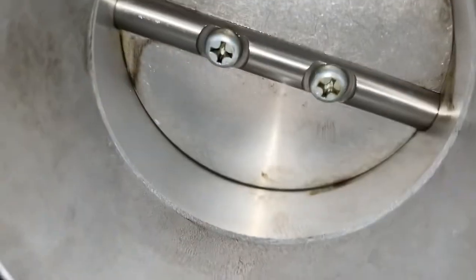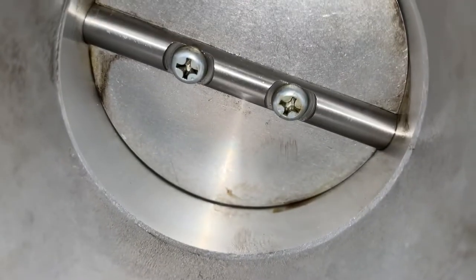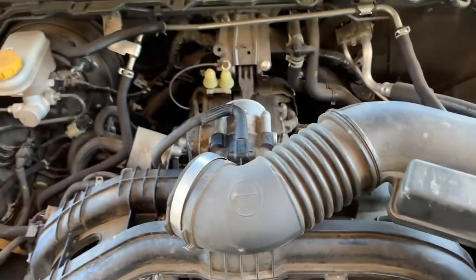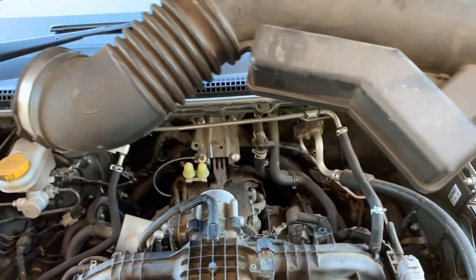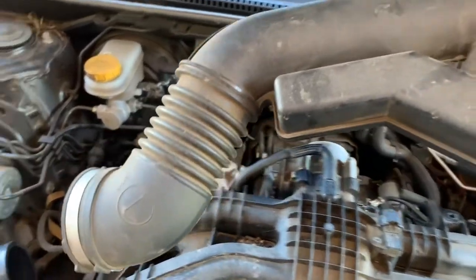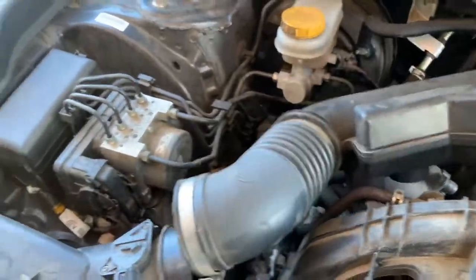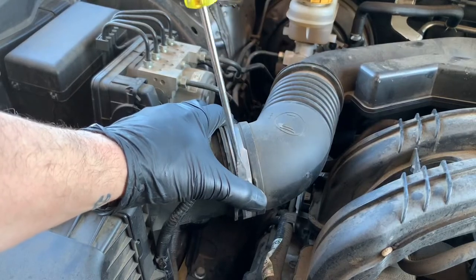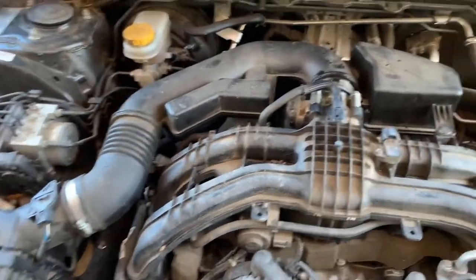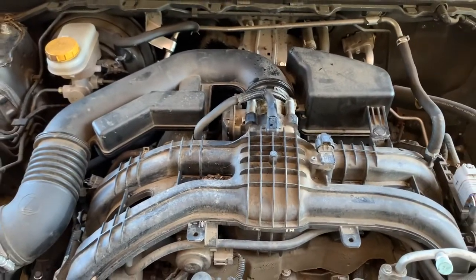You can see how it's cleaned inside the throttle body as well, at the same time as cleaning the manifold. Now I'll put the inlet pipe back on — it's not too hard, just the two connections and the clip. Tighten up the clamps and the pipe's all back together.